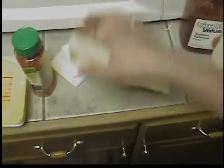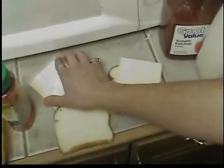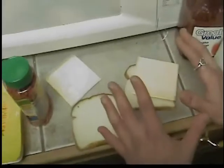First, you take the bread. Just slap it on the other side like that. That's right. Now you take the cheese, just take that, just slap it right on the bread right there. Don't take off that plastic. Okay, and take another piece of cheese, just put it on top of the ketchup right there. Okay, just keep it right there.